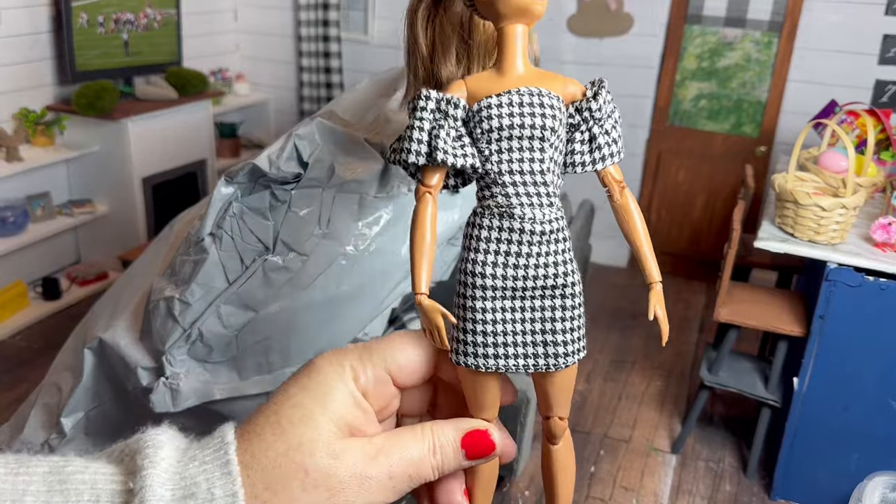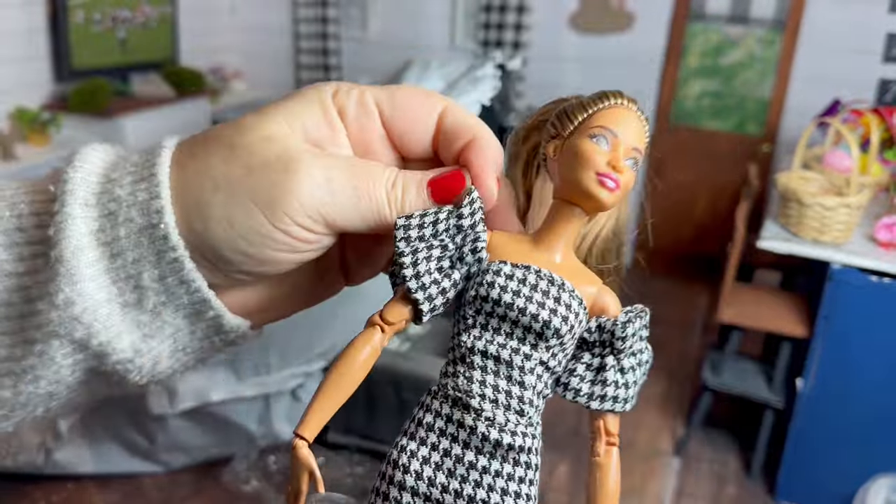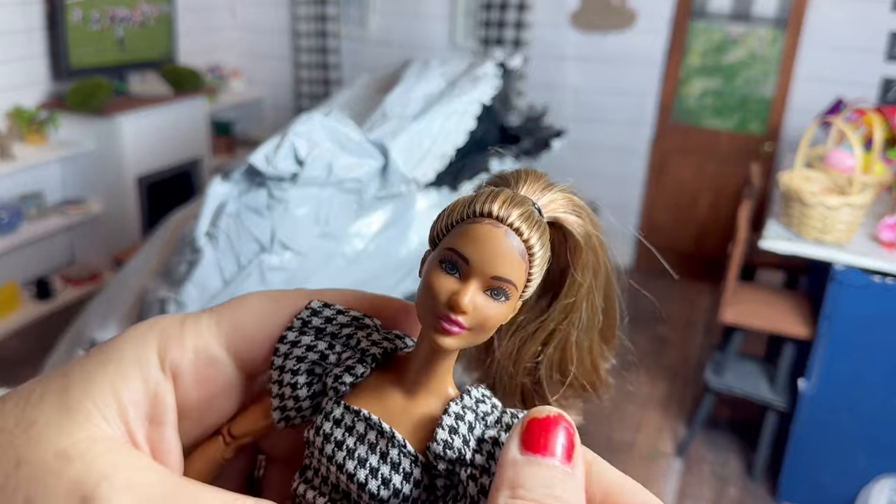Here it is on a made-to-move Barbie. I wasn't sure if the sleeves were meant to be down on the arms or up on the shoulders — I'm assuming you could wear it either way, but I think it's pretty cute and the quality is pretty good.